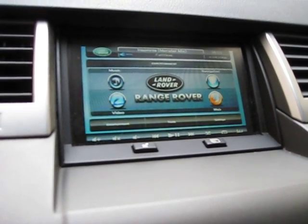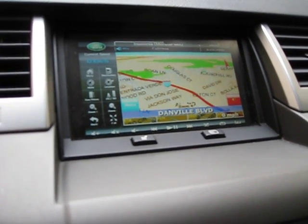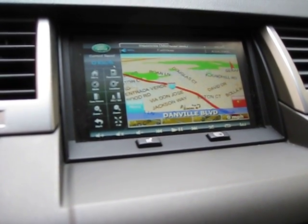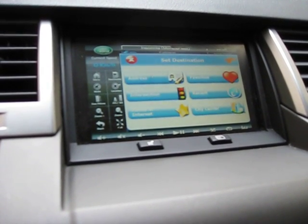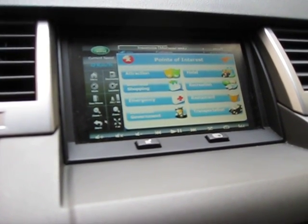Next we have the iGUIDANCE navigation, embedded in Roadrunner. You have different options — you've got 2D, 3D, zoom in full. You can enter in your destination and see points of interest. It works a little bit different from the OEM nav, but it gives you an idea of how it works.